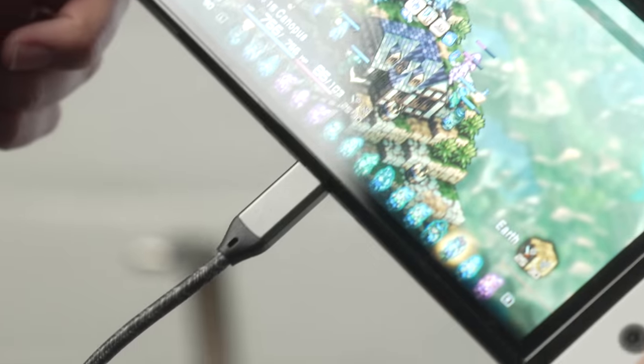That said, wanting to use a wireless controller is still a preference that has its merits — especially for a permanent main setup. But as a way to quickly throw together a larger-screen play session, it's a really neat solution.